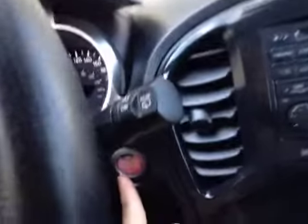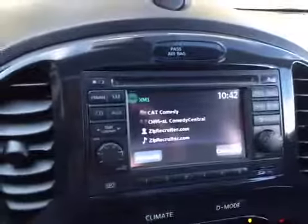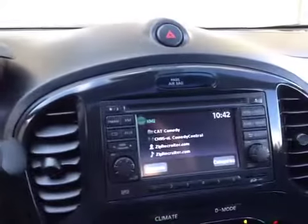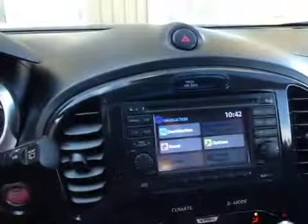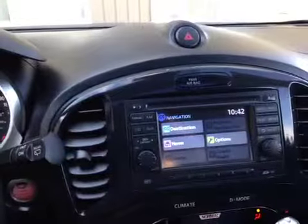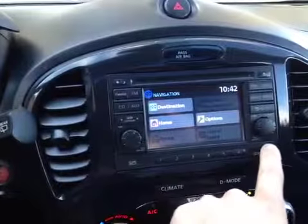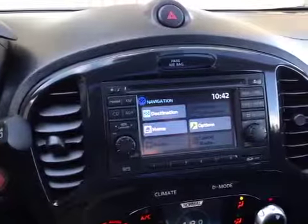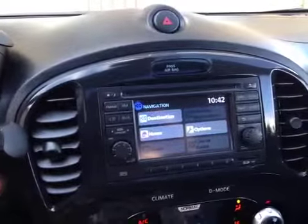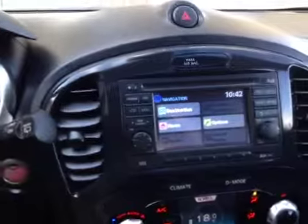Coming up into the dash, we've got push button start back here and a neat little stereo system. This has XM satellite, AM, FM, a CD changer, and navigation as well. It has an onboard nav unit along with an SD card for the maps so you can easily update your maps — unlike other brands where you have to go to the dealer, you can simply download it to an SD card.